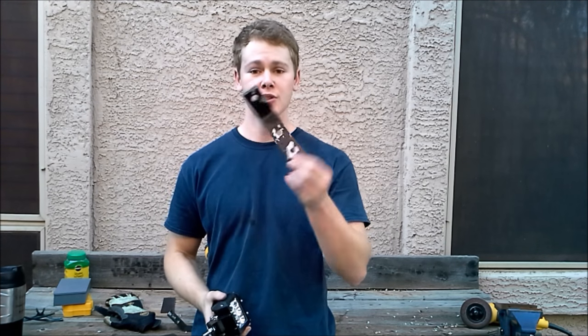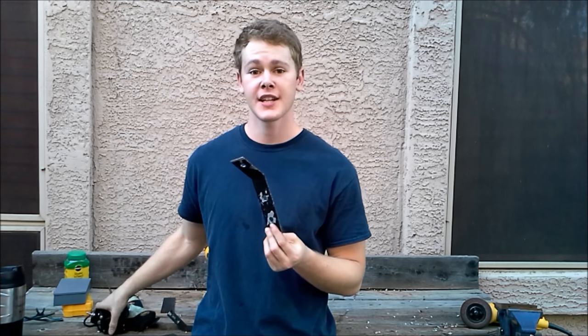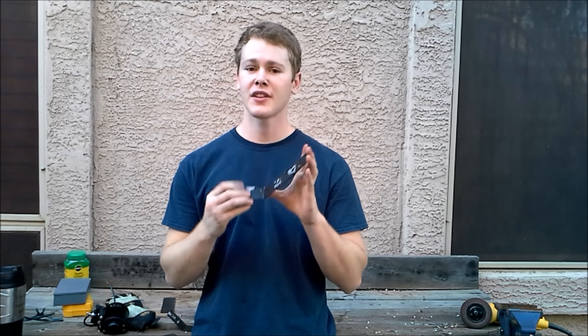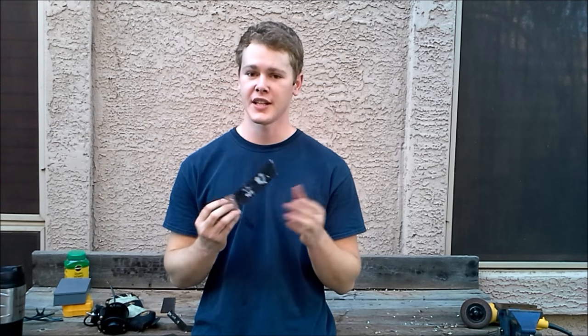We're going to be mounting these pods on the back of the roof rack of the Jeep, and that's going to allow me to use these old brackets that I originally made for some lights that went on the front of the roof rack. All the holes are already drilled in the right spot. The lights were just a little bit too heavy that were originally on the front, but these lightweight pods shouldn't be an issue.